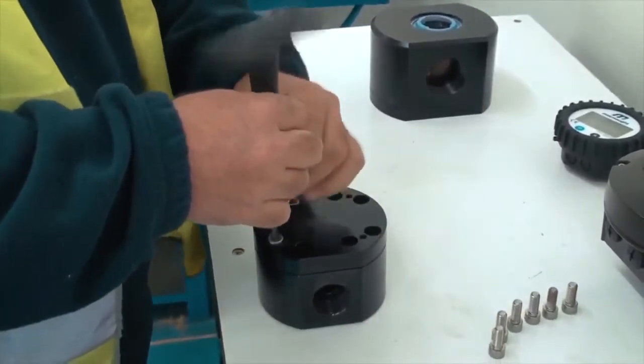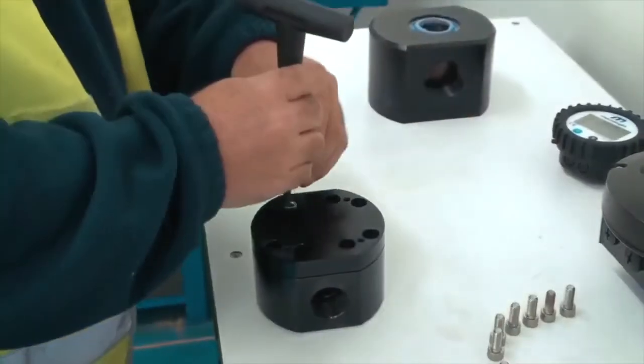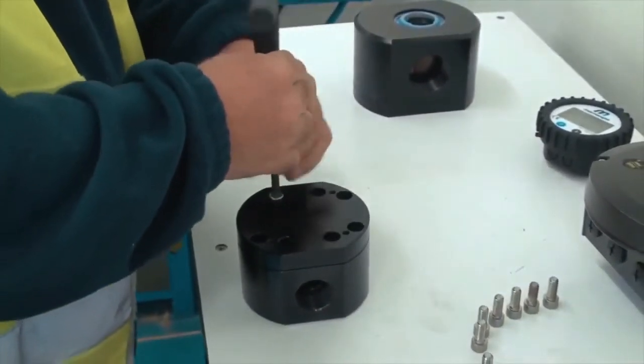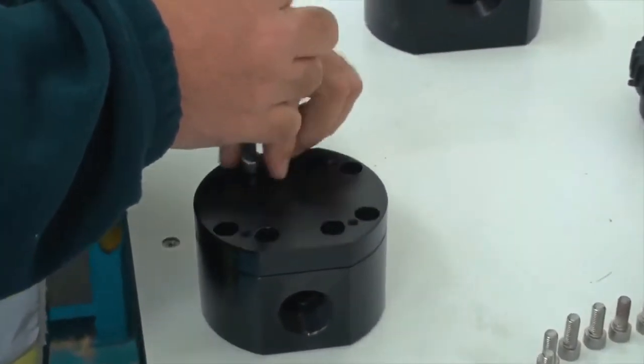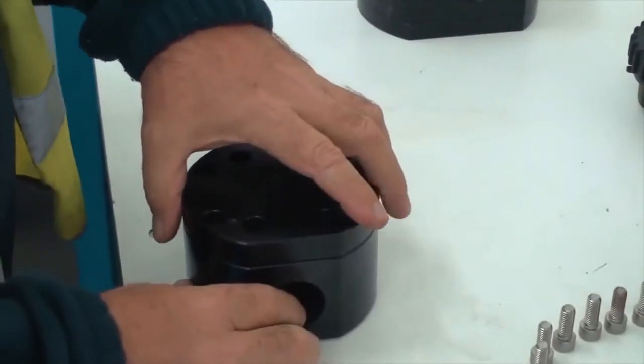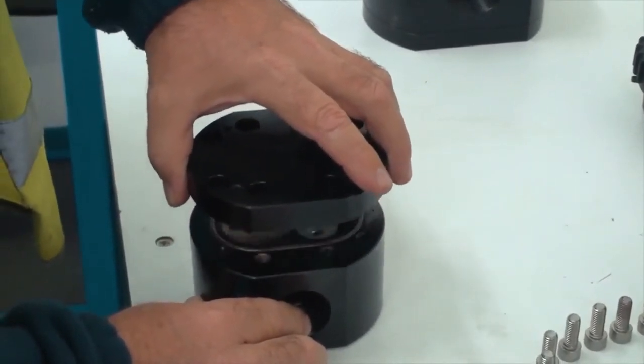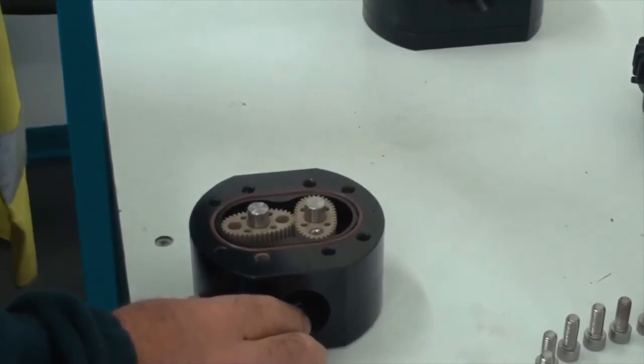Make sure you put the bolts in an area that is easy to get to so you don't lose any. Then once those bolts are out, this will allow us to remove the meter cap.